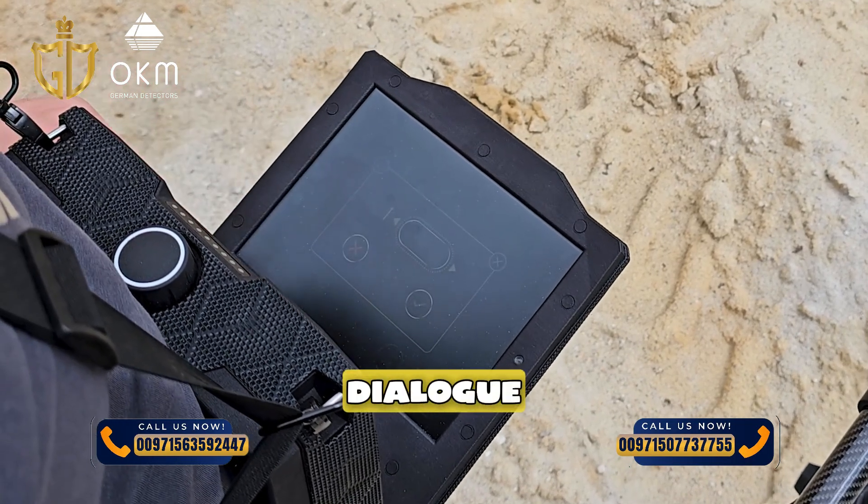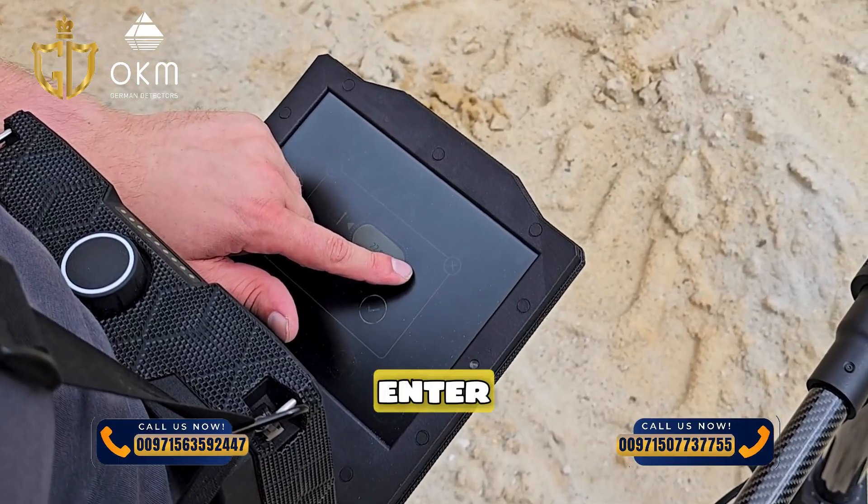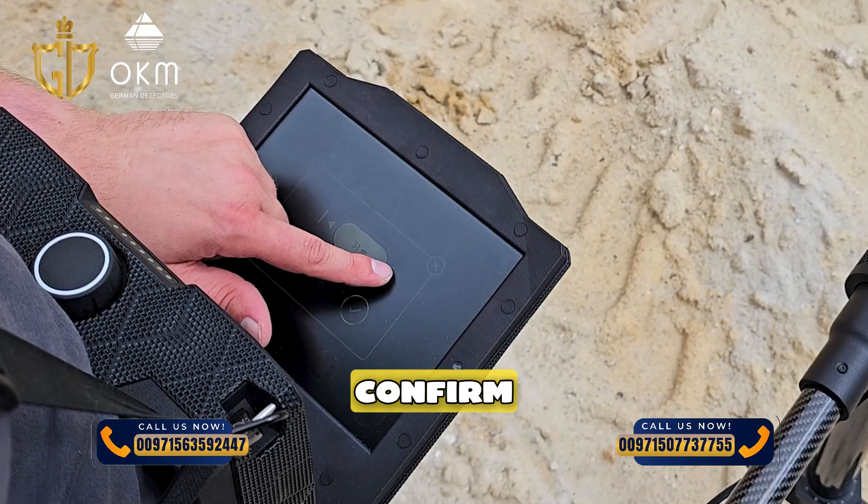At the end, a dialog box appears where you can save or use the measurement. Enter the exact path length and confirm the measurement.